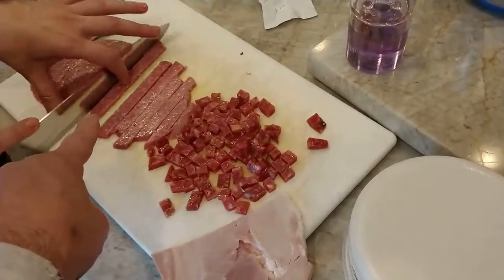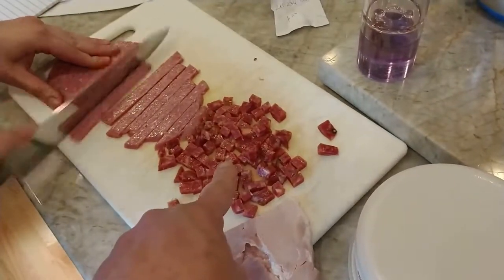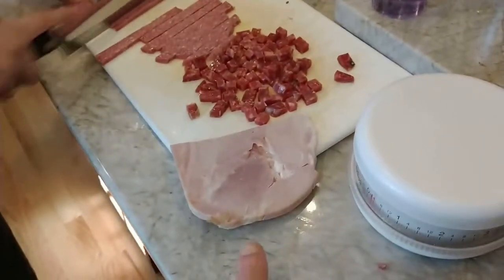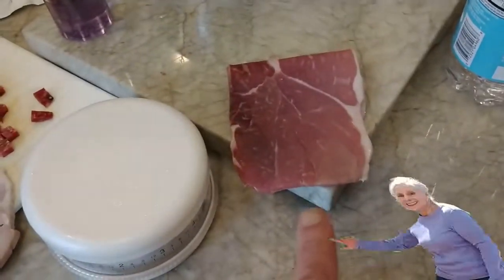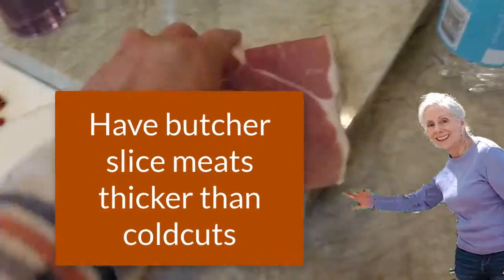This one she's cutting now is Genoa salami. Genoa salami, hot soppressata. Parma prosciutto ham. And we didn't do the capicola yet. So we put everything in there.